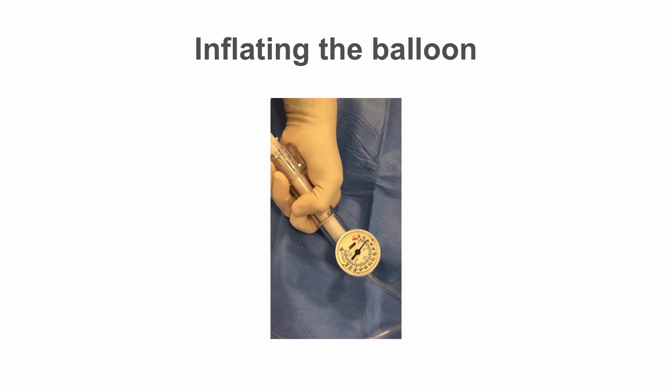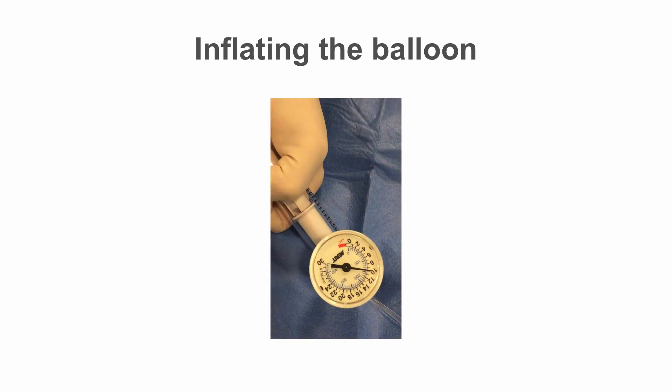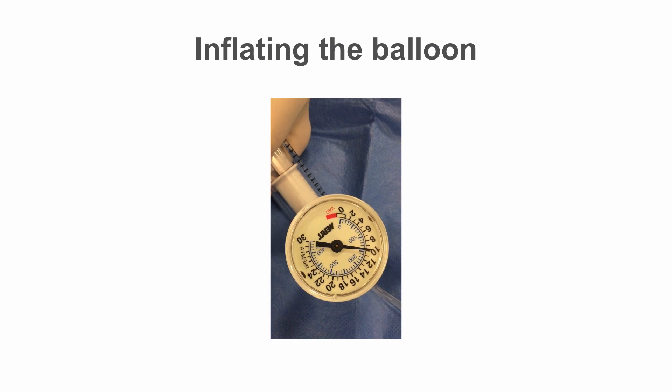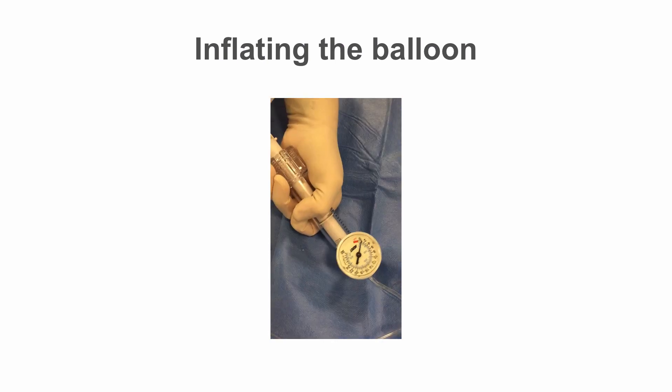Hold the inflator dial down, come off negative and back onto neutral. Inflate in a controlled manner, reading off inflation pressures as you go, while simultaneously checking the balloon is expanding on the x-ray image, and that it is still over the lesion and has not ruptured.